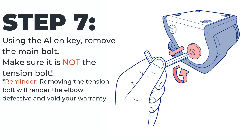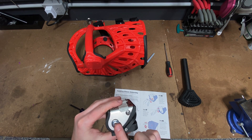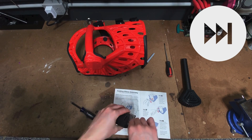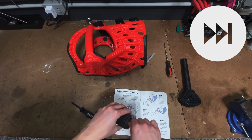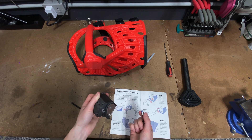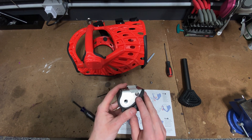Step seven: using the allen key, remove the main bolt. Make sure it is not the tension bolt. As a reminder, removing the tension bolt will render the product defective and void your warranty. Step eight: using a Phillips head screwdriver, remove the set screw. This screw should be on the same side as the main bolt.